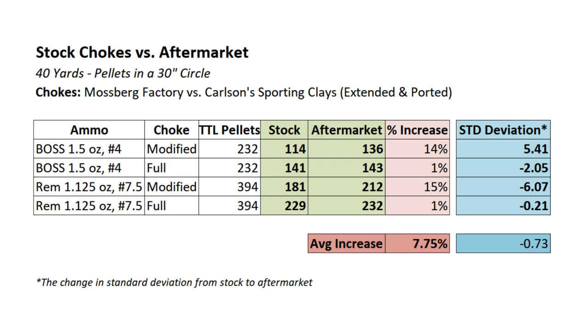Now the standard deviation was kind of a wash — some were up, some were down. You'd probably need to shoot a dozen shots with each pattern and crunch all that data to see if there are any significant trends. But in terms of pattern density, across the board we had a 7.75% average increase from the stock choke tubes to the aftermarket choke tubes. Keep in mind we just tested one kind of stock choke tube — the ones that came with my Mossberg 930 28-inch barrel — versus the Carlson's extended ported sporting clays choke tubes. From this test I'm encouraged: depending on your objectives and budget, it may very well be worth getting some extended choke tubes to get that modest benefit in pattern density.